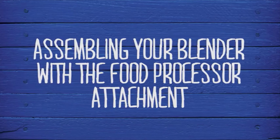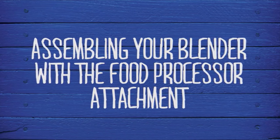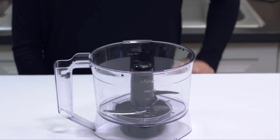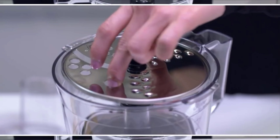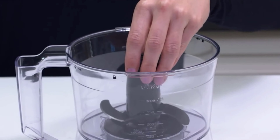The food processor attachment lets you transform your Pro Series blender into a kitchen tool that shreds, slices, and chops. Once you've assembled the adapter onto the bowl, you can choose to chop with the S blade or use the disc for shredding or slicing. To use the S blade for chopping, hold the S blade very carefully by the center hub.